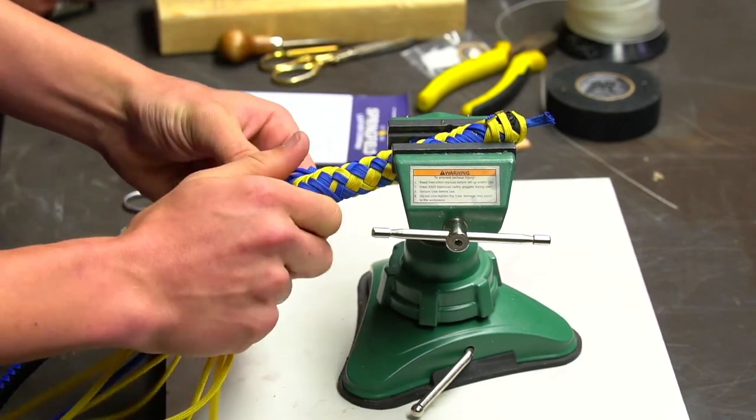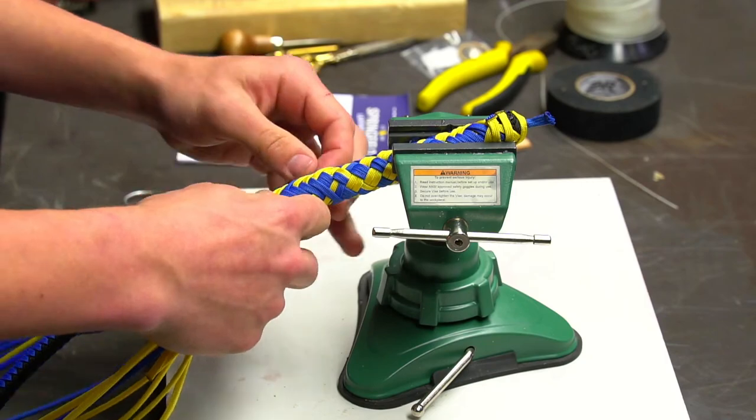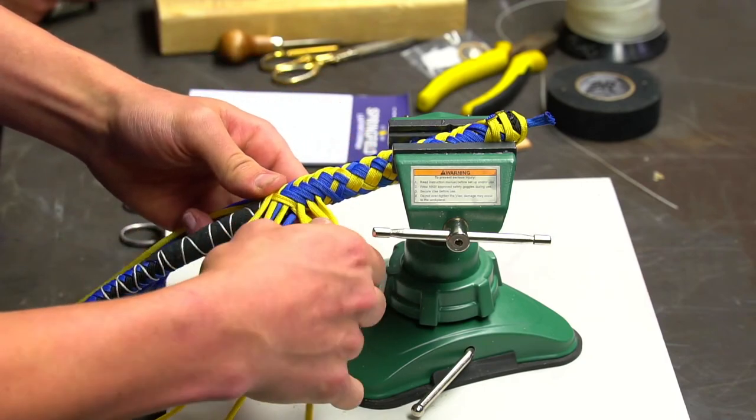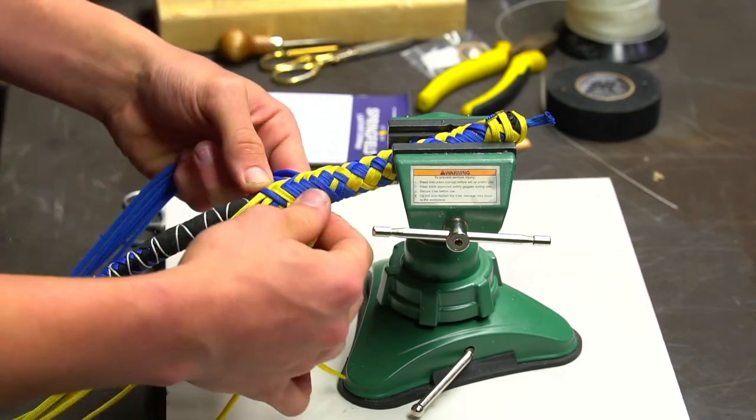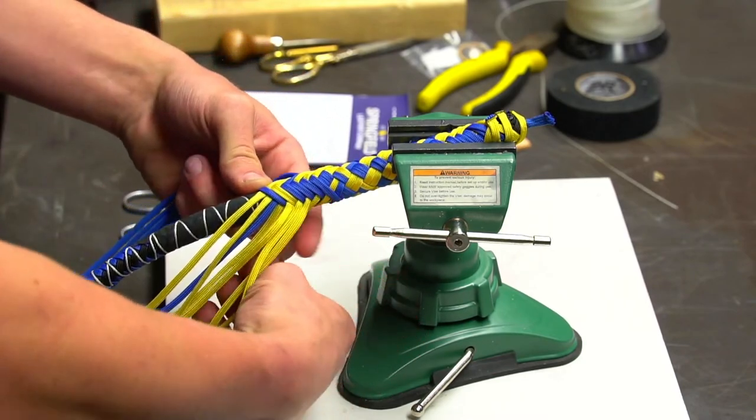A reminder: videos are on Wednesdays and Fridays at 11. Many people still call to ask when the videos are — there it is. And you can see the first stripe appearing in the pattern.